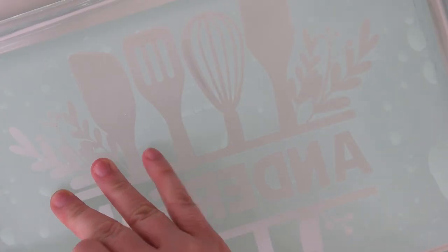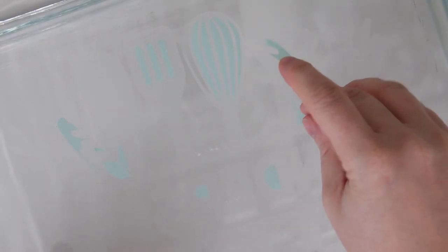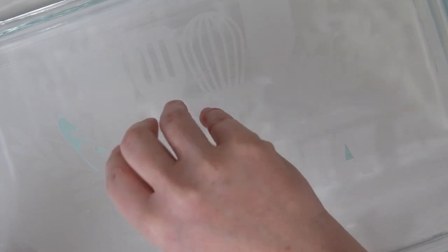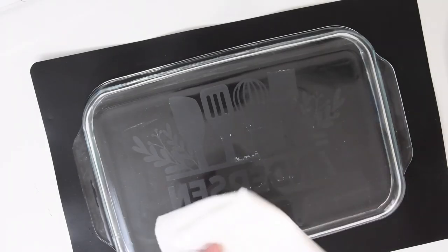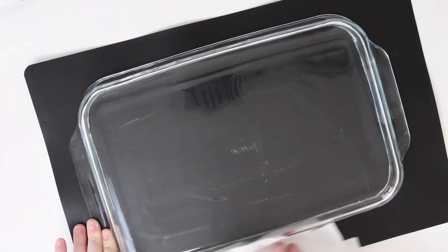Slowly peel up the stencil. The stencil vinyl is easier to get off than permanent vinyl because it's not as sticky — that's one of the reasons why I chose to use stencil vinyl for this project. Take the little pieces that didn't come off with your finger. If you have any excess water or etching cream on the casserole dish, wipe that off with a paper towel. Then I like to clean the casserole dish again with rubbing alcohol just to make sure everything is off. This is a really cool process because you can see the design coming through as the rubbing alcohol dries.